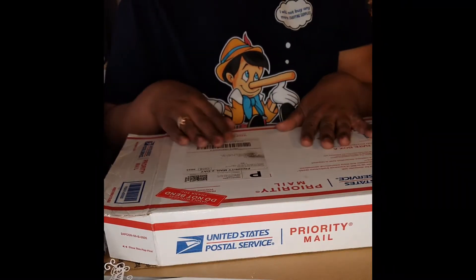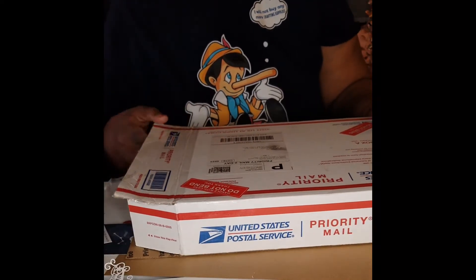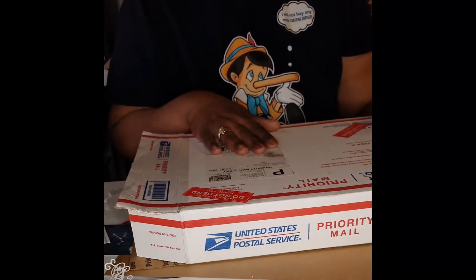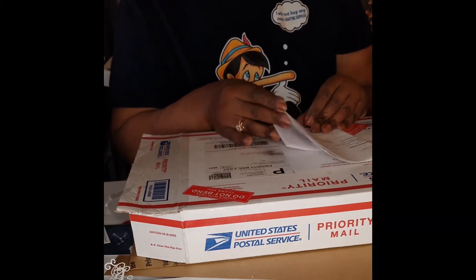Good afternoon and welcome to All Things Leslie. I just received a box that I want to go over with you from Scrapbooking Made Simple.